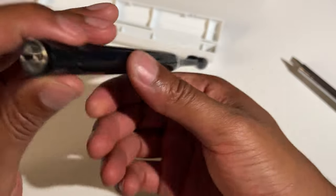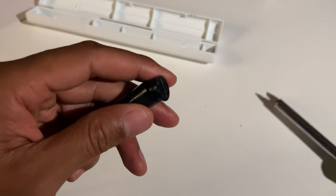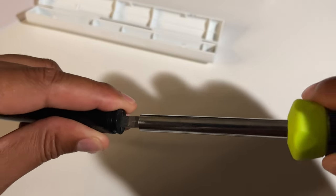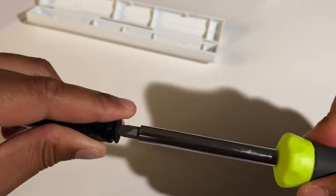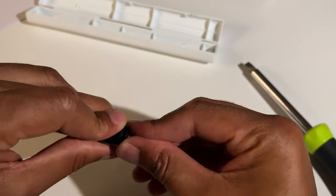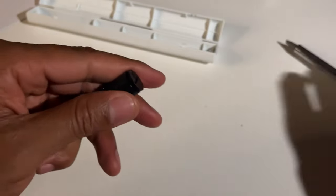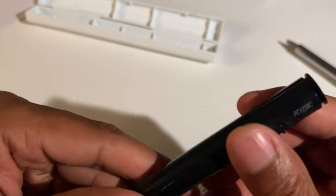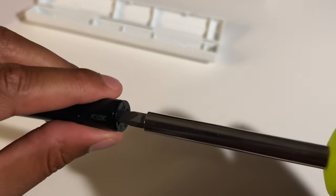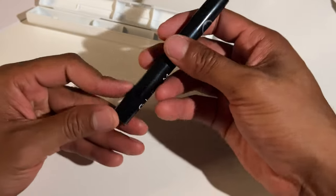I don't think I need to use the screwdriver, but there's a notch in there so I'm going to use it anyway. I'm just going to twist it — but that didn't work. I'm having a little bit of difficulty — I'm guessing I have to push this in and then turn it. It's kind of tricky. You have to push it in, get it lined up correctly, and then twist it clockwise. Once you get it into place, the battery is back in and the head of the toothbrush is back on.